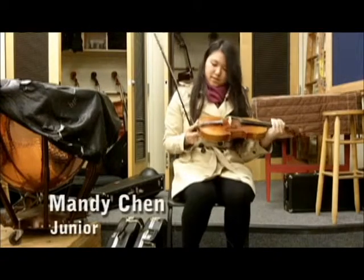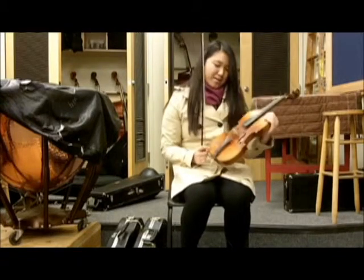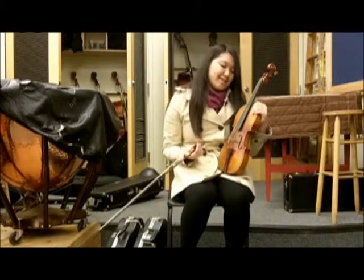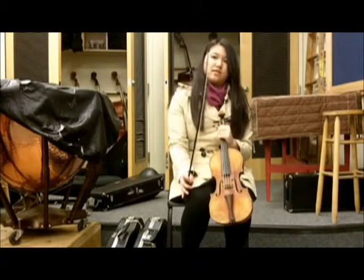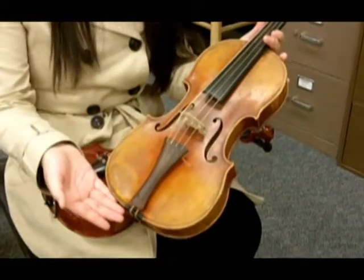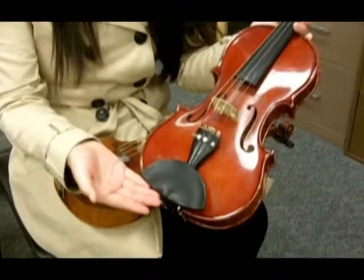You can see that this is where the chin rest would usually be. We also use gut strings — cheap gut strings instead of regular metal strings. Our bow also looks a little bit different. These differences give the music a softer sound compared to the modern violin.